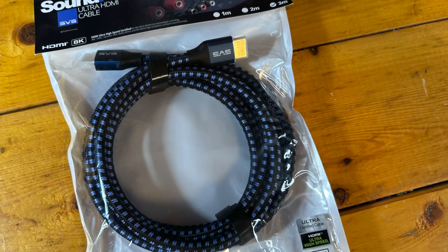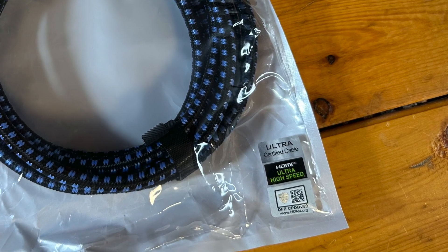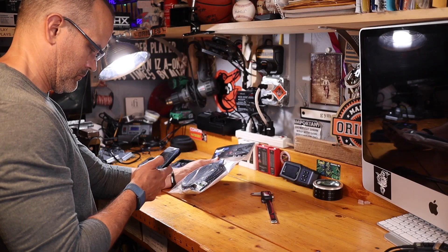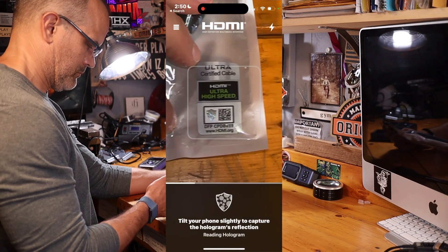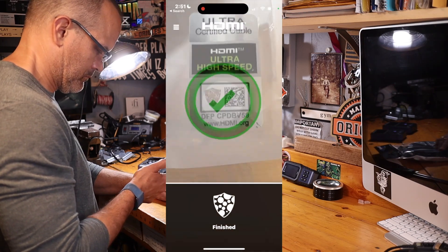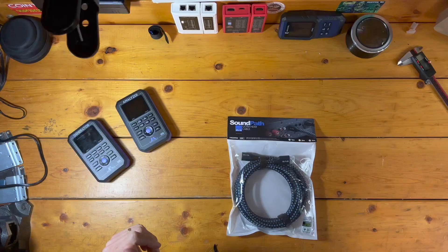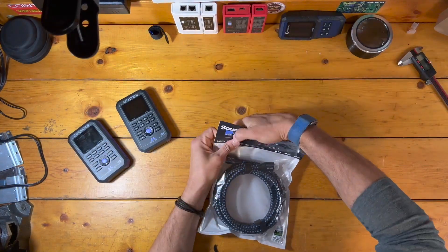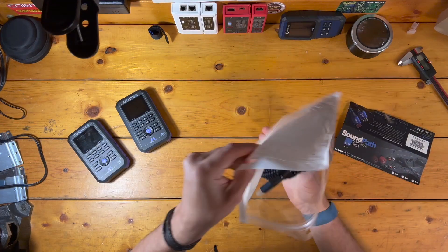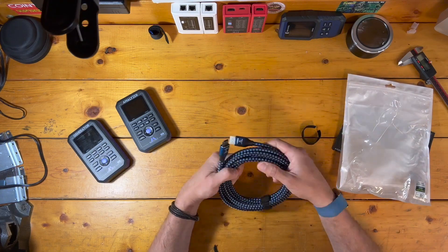SVS ships the cable using rather ordinary packaging. When it comes to ultra high-speed cables, the first thing you should always check for is the ultra high-speed cable certification label. Don't just trust it with your eyes — scan it with the free HDMI certification cable app and confirm that the information is correct. For this cable, everything checks out. Inside the package, the cable is neatly tied and has protectors capping the cable's connectors. Totally no frills and simple, and I have zero issue with that. I do wish that SVS would drop the plastic bag and go with something a little more eco-friendly.